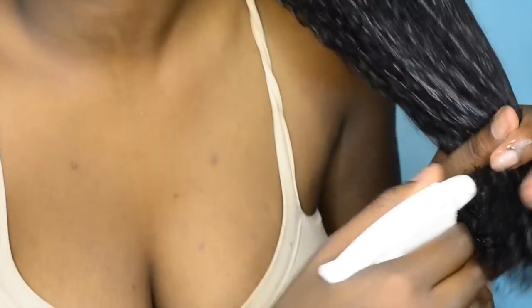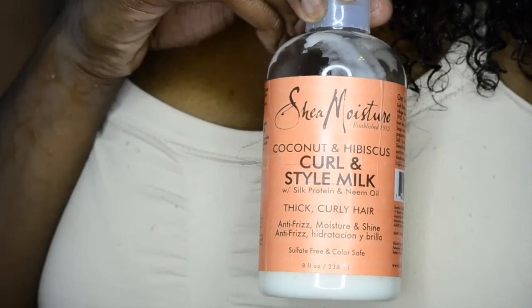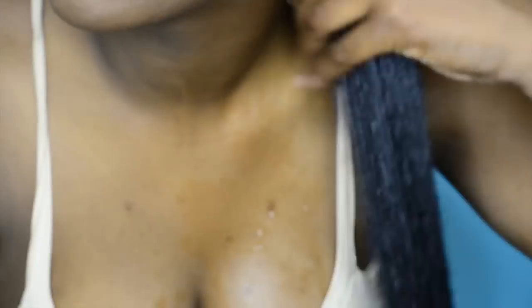I'm going to start on freshly washed hair. I just washed my hair with my TRESemmé curly hydration - it's a little dry but we're going to fix that. For your hair to be successful in this process, you're going to have to make sure that your hair is fully saturated so that all the products are going to be able to work their best. I'm just working this water into my hair.